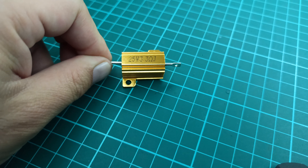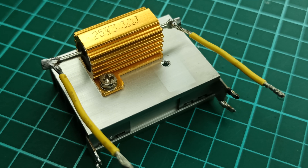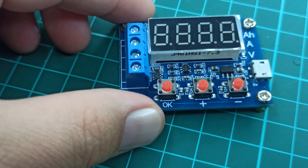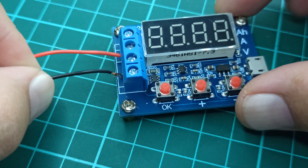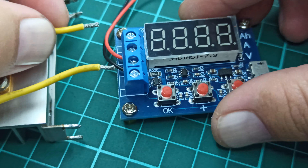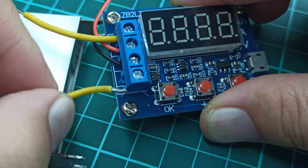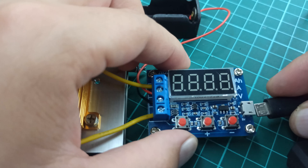By searching for a suitable resistor online, I found that the nearest value I could get close to 3.75 ohms is a 3.3 ohm resistor, which will draw approximately 1.27 amperes of current. Its power rating should be above 8.3 watts, so a 25 watt resistor will suffice. So now we will get rid of the stock 7.5 ohm resistors and replace them with a single 25 watt 3.3 ohm resistor.